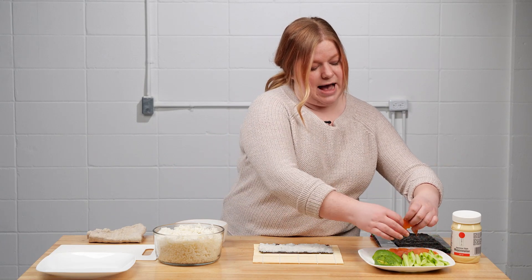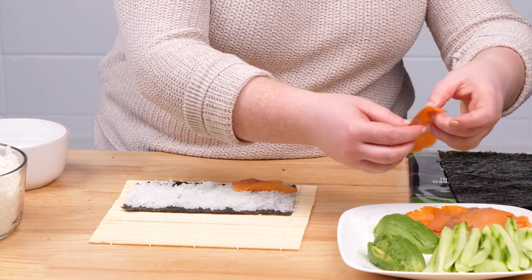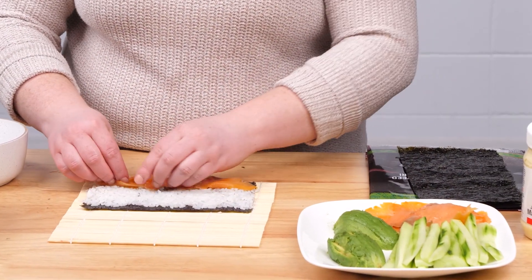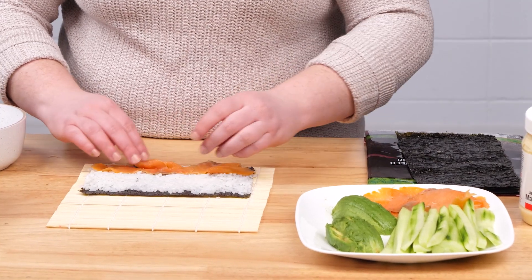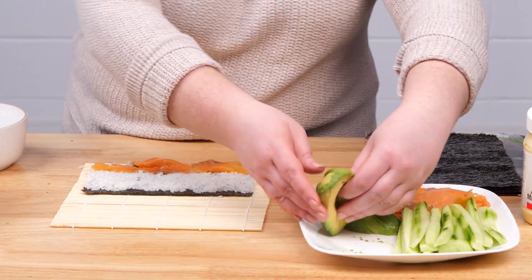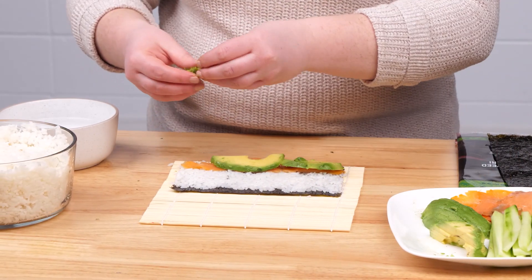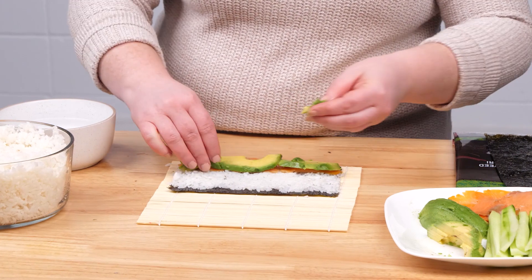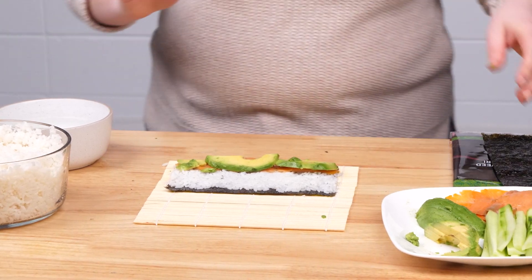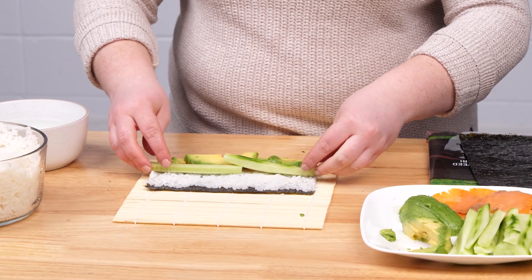It doesn't really matter what order you add things to your sushi, but you don't want to layer it too thick because you're going to have to roll it afterwards. Use a slightly thin layer of all of the ingredients, and make sure each ingredient goes all the way to the end of your rice so that every roll has plenty of filling inside.